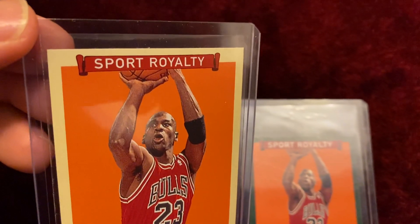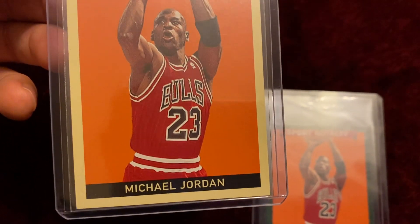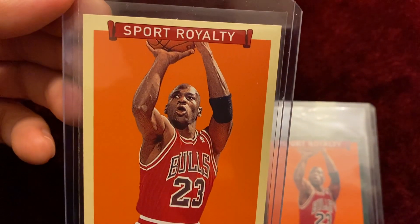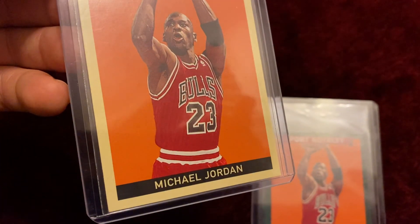Awesome looking card. The only thing I probably see a little bit of an issue is the centering, and it's really not that bad.